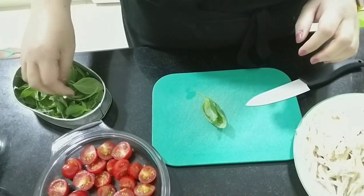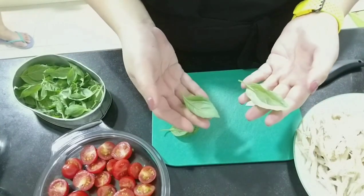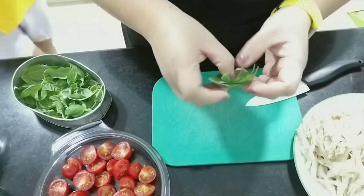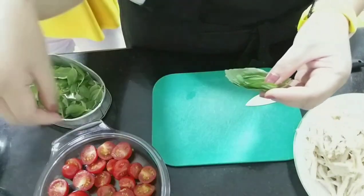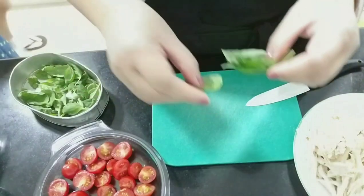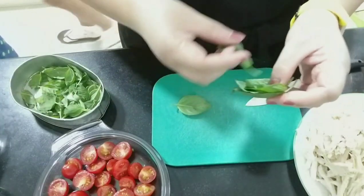I have also used fresh basil for this recipe to really emphasize the flavor. As per Chef Gordon Ramsay, my favorite chef — when using fresh herbs, you need to stack them, roll them, and then chop them together. The reason is that when you roll the herb, the flavor comes out more.